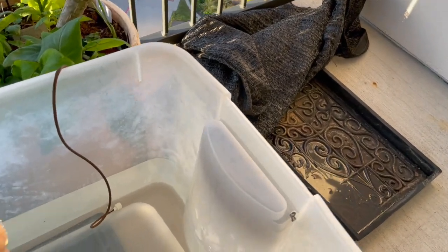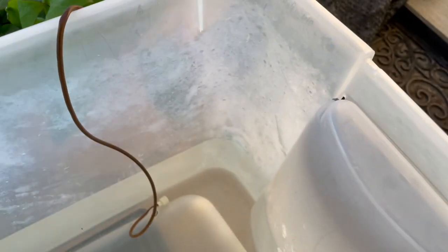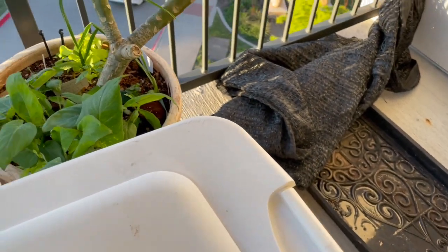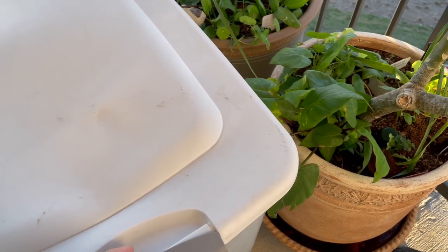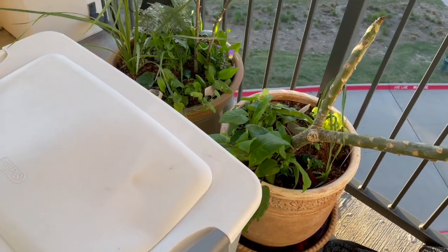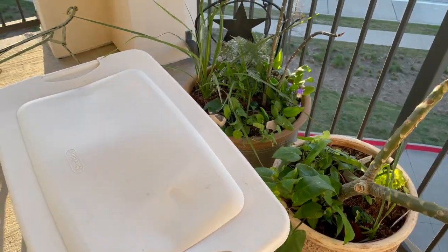I can open it up and show — the sharpie mark is very, very faint but it was up here and it has gone down about half an inch. So it looks like this may be working, but the true test will be when I come back to see if they're still alive. I will be getting some help to do top watering into these planters as well — but we'll see what happens.